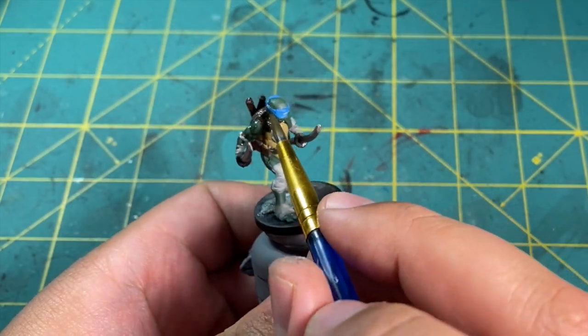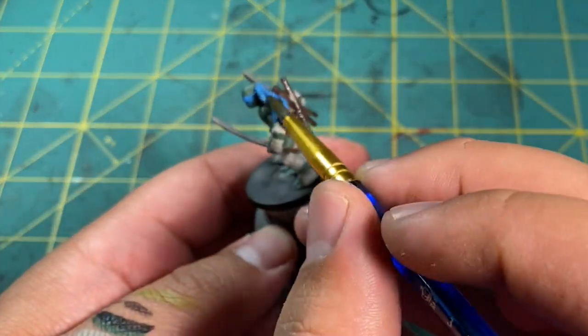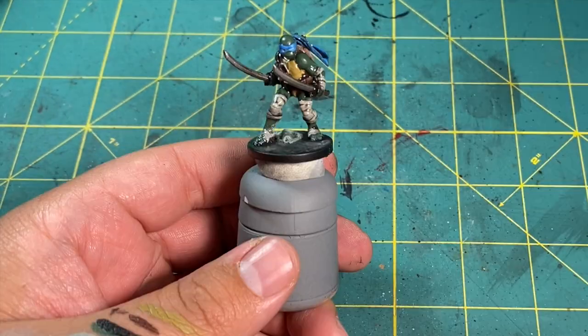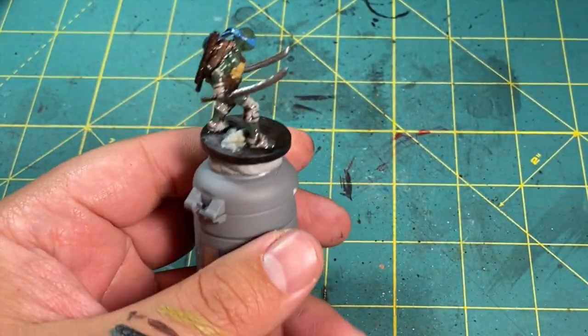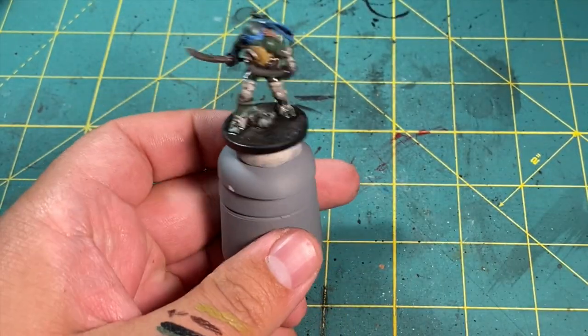Now it's time for the wash stage. I used a one-to-one mixture of black and brown and mixed in a brush load of water to dilute it. Then I painted this all over the model, taking special care that it wouldn't pool in the eyes and making sure it would apply a bit heavier on the wraps. With that stage done, I left the model overnight to dry.